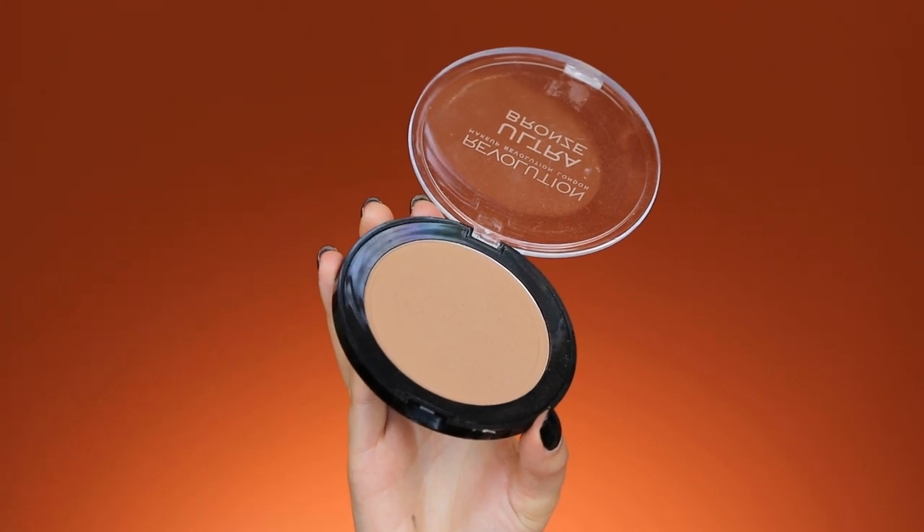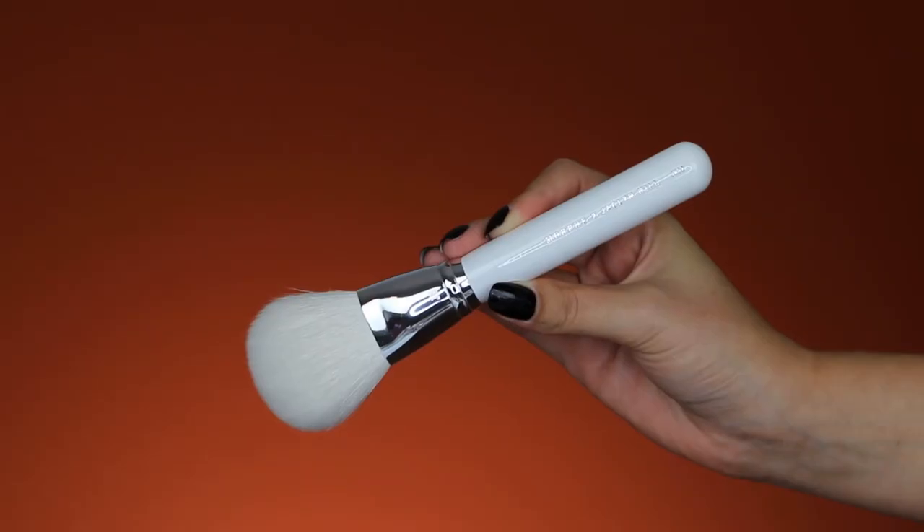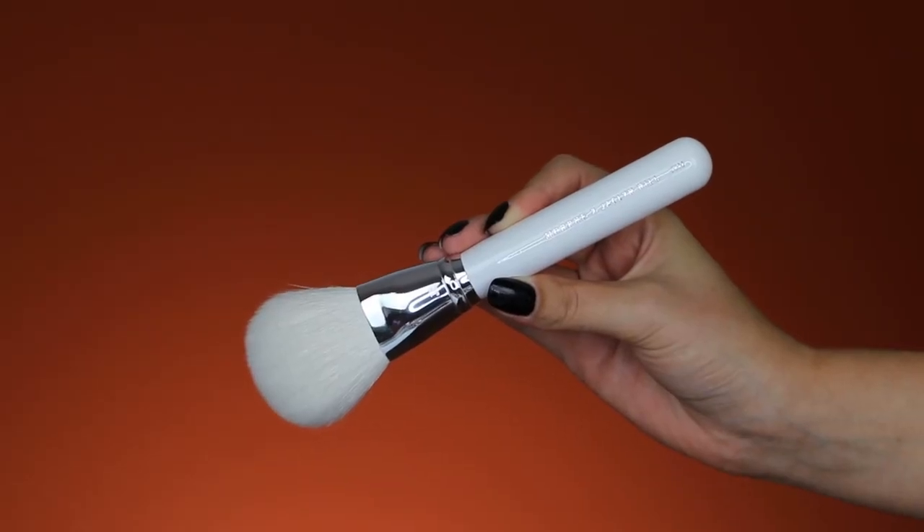For my bronzer I'm using the Revolution Ultra Bronze bronzer to warm up my skin a little bit.